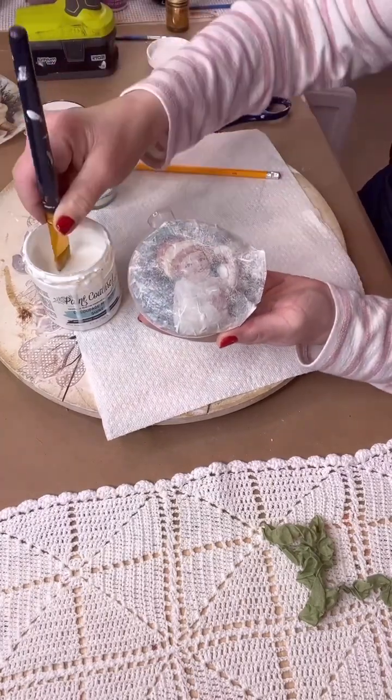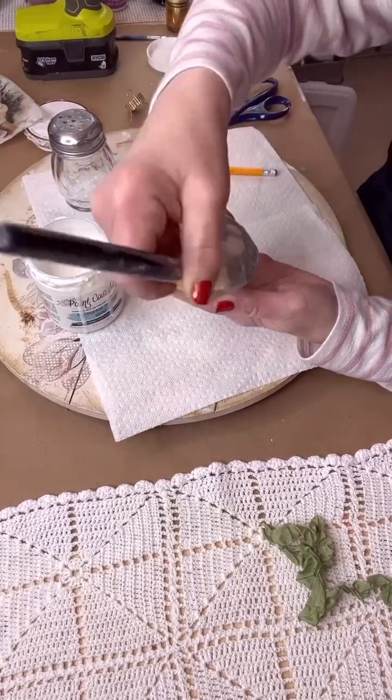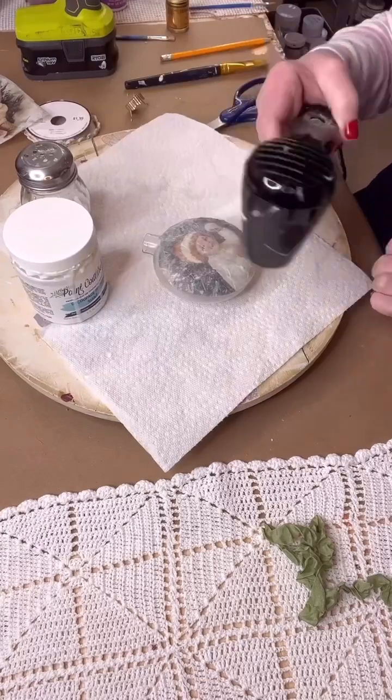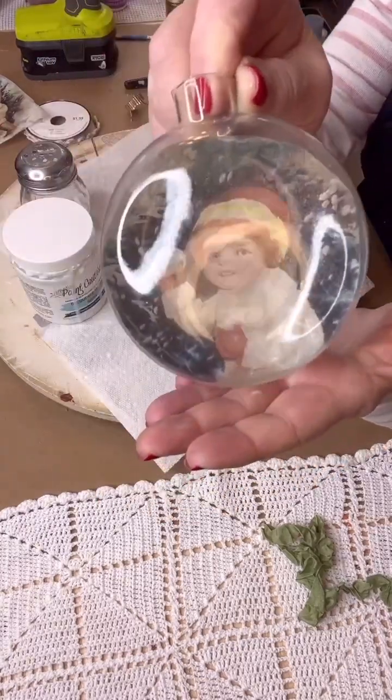Now give it another coat of your decoupage medium, and then your Snow Babies decoupage paper you'll be able to see from the outside. Isn't it so darn cute?